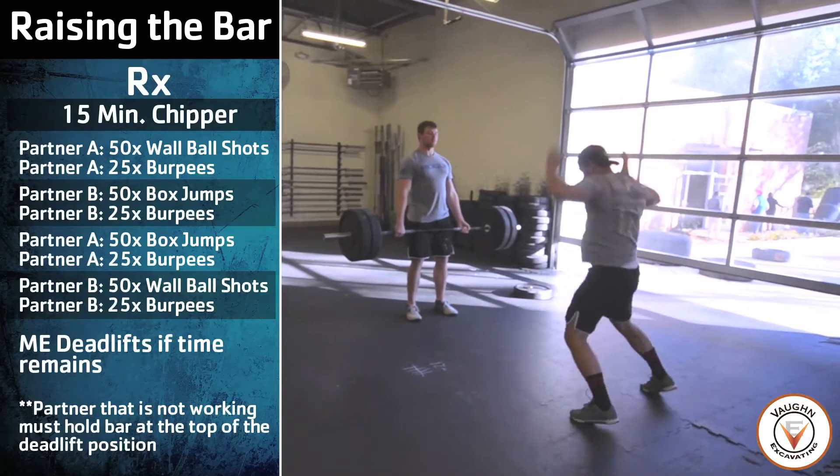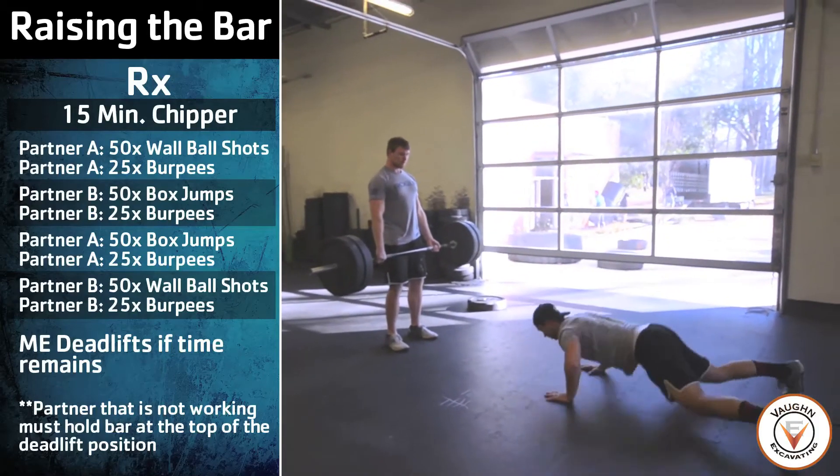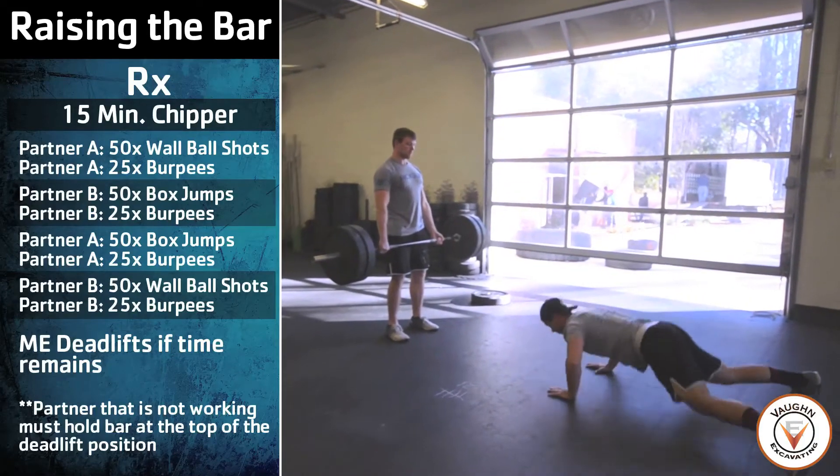To be a completed rep, the athlete must have their hips and knees extended at the top of the movement. If the athlete is hunched over when they jump, they will get a no rep.